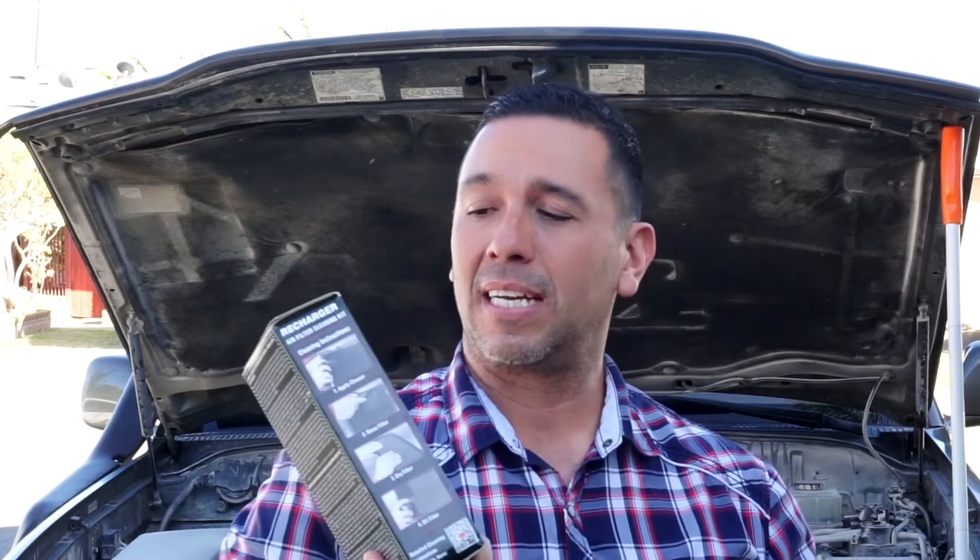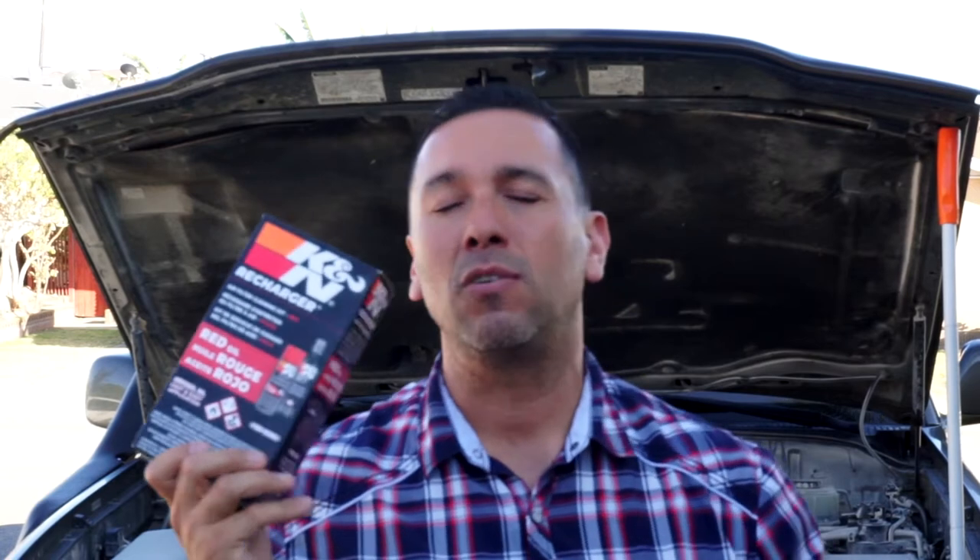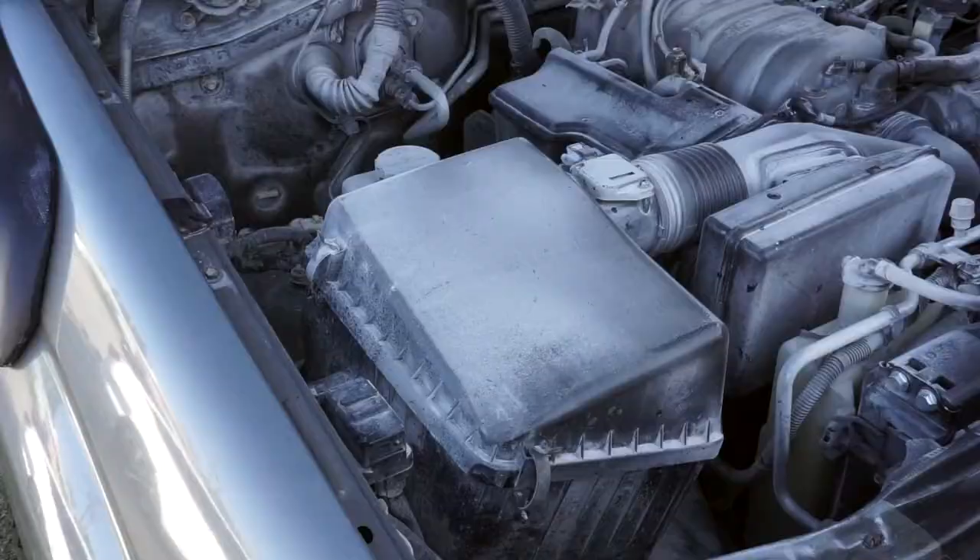So first thing I'm going to do is check the K&N filter. I also picked up a K&N rechargeable air filter cleaner kit — you can pick this up in the description below. Now let's go open up the air cleaner, see how bad it is, and then clean it out, recharge it, and let it dry.